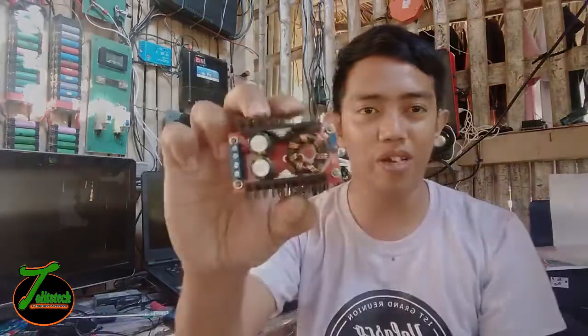By the way, this kind of DIY laptop charger is only applicable if you are living off-grid and your power source is a battery. It does not apply to those 220 volts that come from our electric socket and from the grid. So today, let's start building our laptop charger.